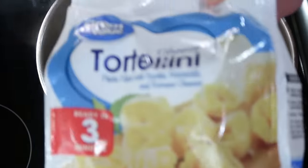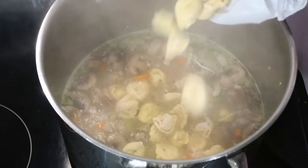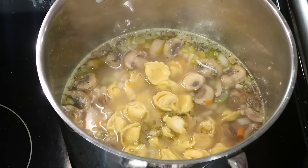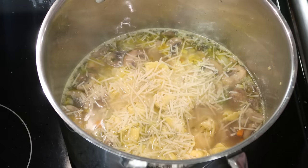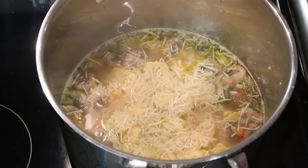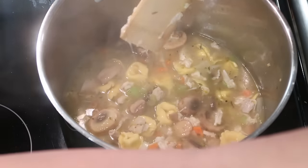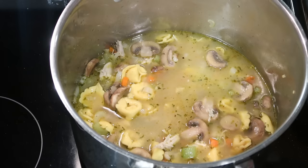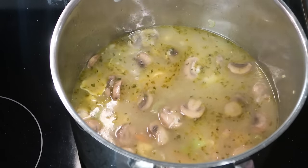Next, we're going to add some frozen tortellini. The recipe calls for two cups. The recipe calls to add a little bit of shredded Parmesan cheese. I'll forewarn you — this recipe is not the best written. You kind of have to figure out exactly what it's talking about. So we're just going to kind of guess here. I added a little bit of Parmesan cheese. I'm going to let the tortellini cook. Since we added in the mushrooms, we have a little bit more veggies, so I'm going to go ahead and add at least another cup of chicken broth. I may add more at the end — I just want to be sure those tortellini have enough liquid to cook.